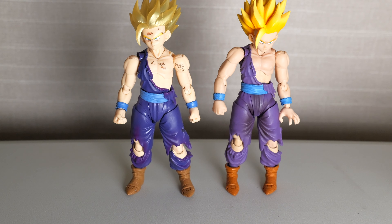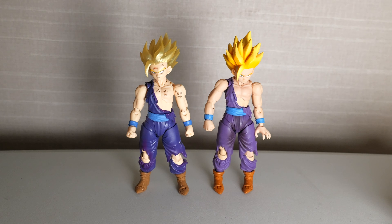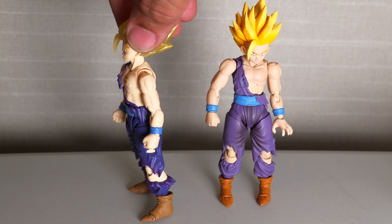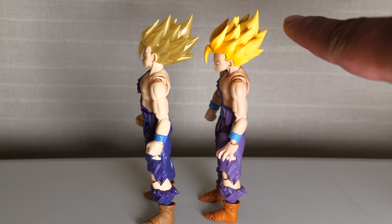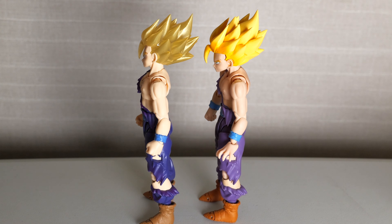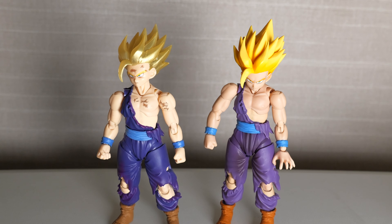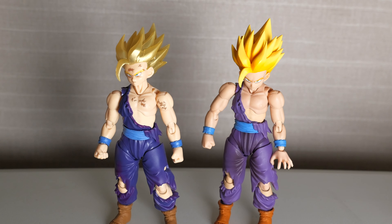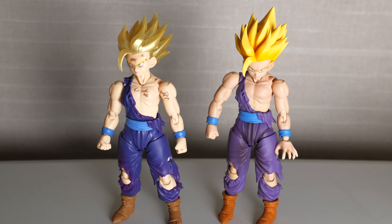Another difference is the gi — the clothes he's wearing. The exclusive is much more dark in terms of how purple it is, almost blue. You have a dark purple on the exclusive and a light purple on the original release. My preference would be if you took this head and put it on that body and matched the skin tone on the face — that would be the perfect Super Saiyan 2 battle damage Gohan. I'm not too much of a fan of the metallic translucent hair. It needs to be a little more bright. When you think Super Saiyan 2, you think bright yellow, and this one isn't quite there.